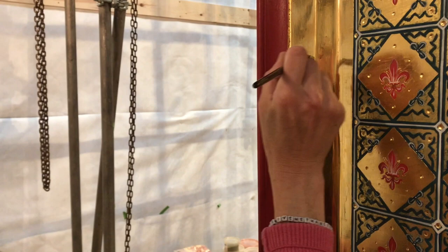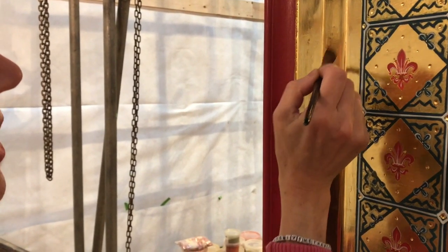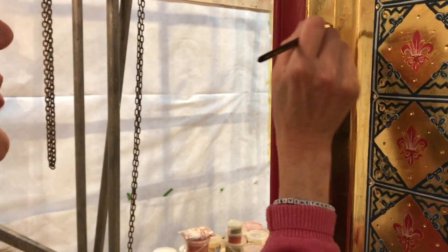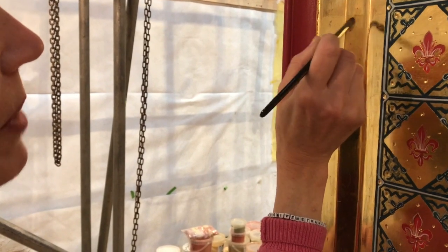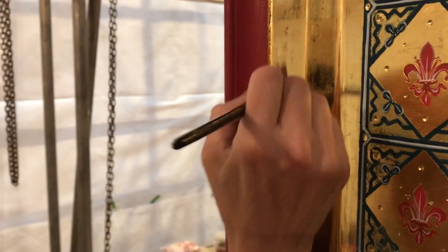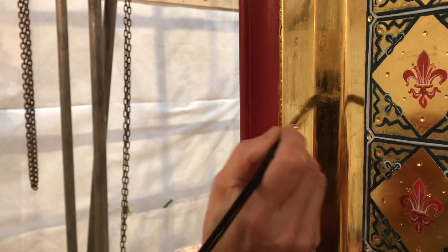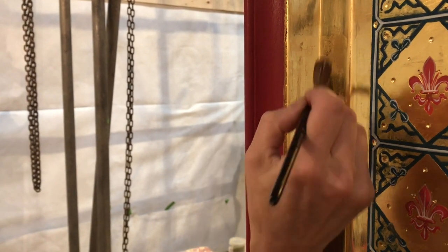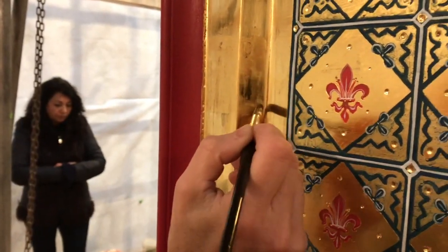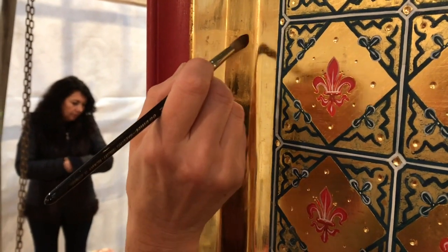So this is the 60-40 mix of vodka and water. Are you putting it on very thinly? I've got a fair bit of moisture there. What I'm trying to do is just get it to soak into that gold, just watching that it doesn't drip. You can see that's now making it quite matte. So if I just do that a bit, just making sure it really is taking.